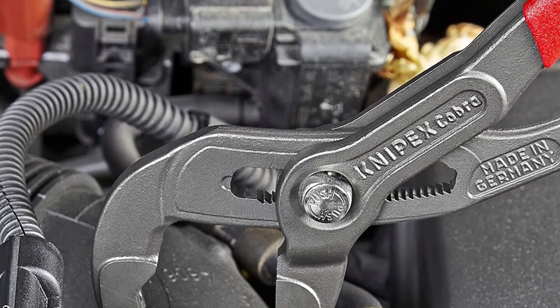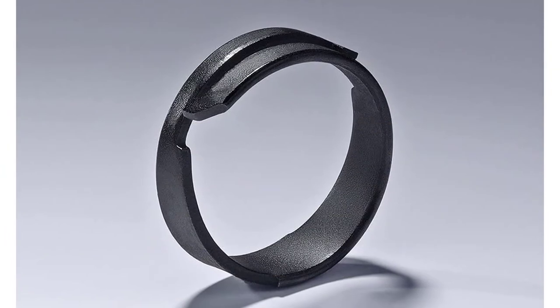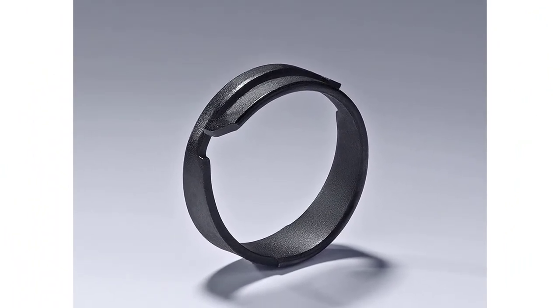Positives: opens and holds large spring band clamps with ease; usable from all angles; quick and easy adjustment. Negative: relatively pricier.